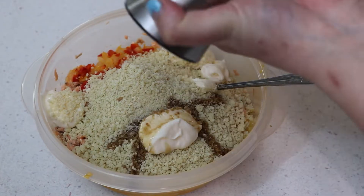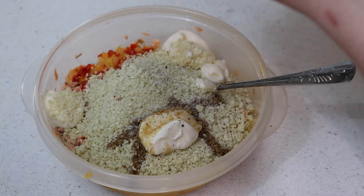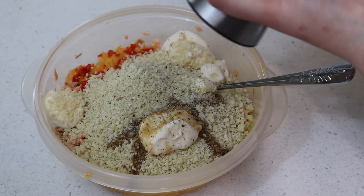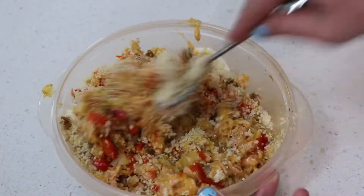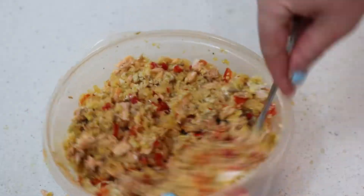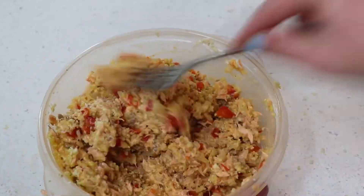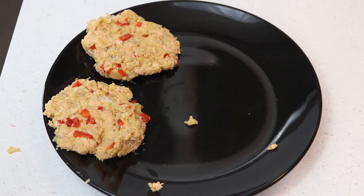Go ahead and add a teaspoon of Worcestershire sauce and season with salt, pepper, and just a bit of garlic powder as well. Mix that all up — make sure to mix it really well since you've got a lot of ingredients in there. Then go ahead and form them into patties.